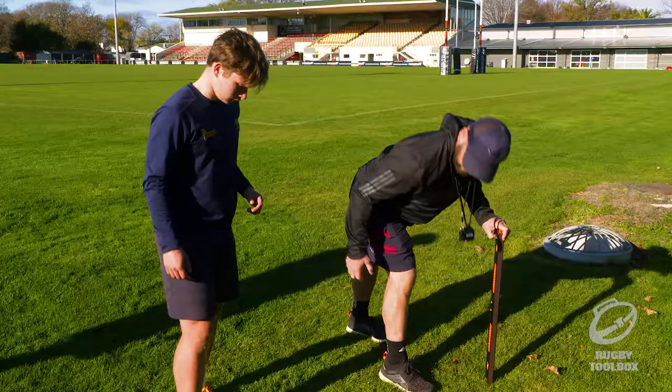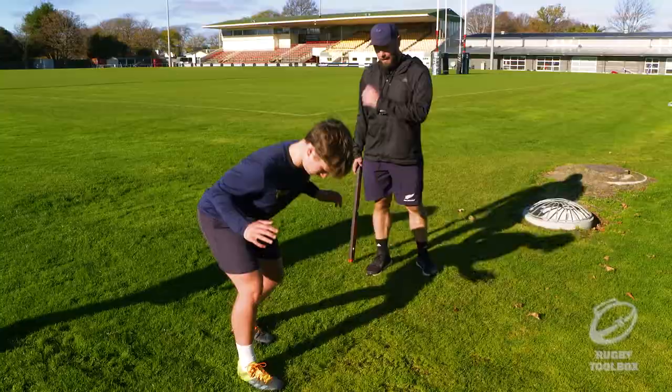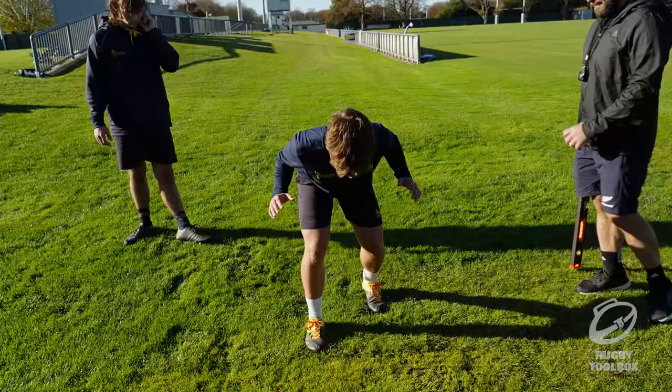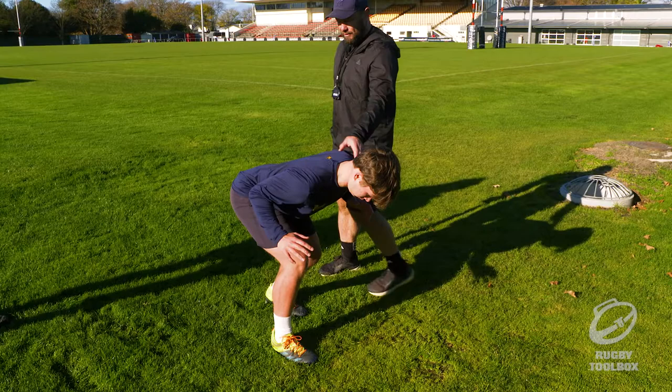Try and get them to hinge so the chest comes down in front of the knee. Maybe take your back foot back a little bit so you can take off on it. Don't be afraid to be on the balls of your feet. That's better — I can't push you back.